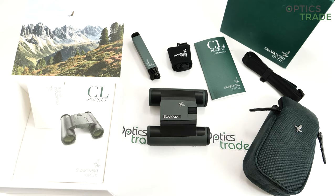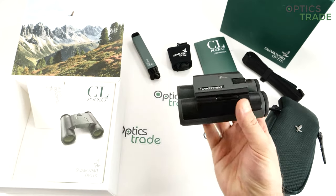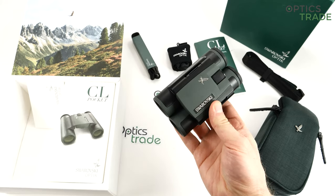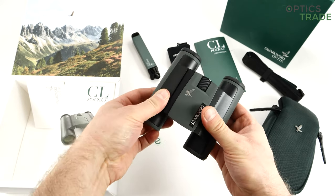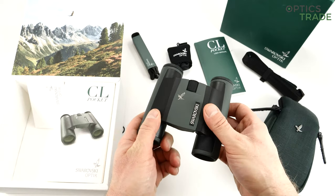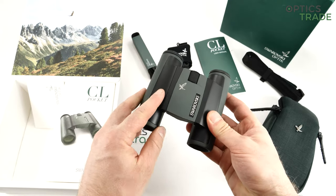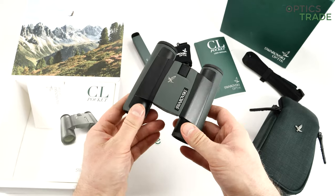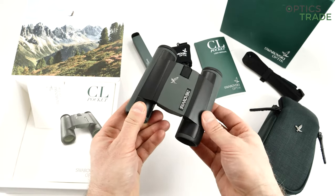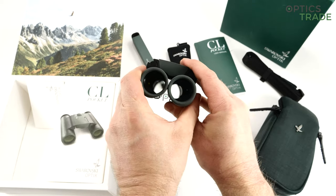The styling on Swarovski changed in the last 7 years, and even though these binoculars are still nice, you can see some details that come from the previous generation. The housing itself is made out of metal — probably aluminum or magnesium. It's really well made, double hinge, so you can fold the binoculars really tightly together.